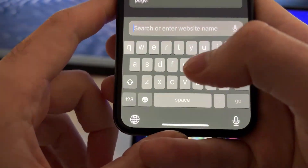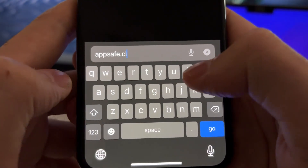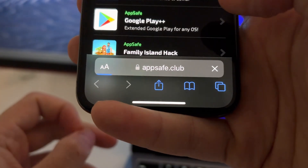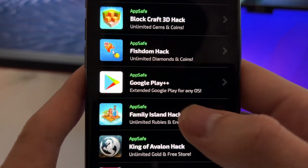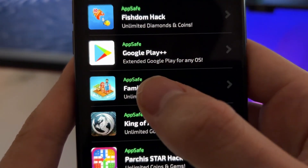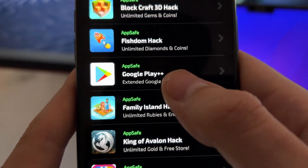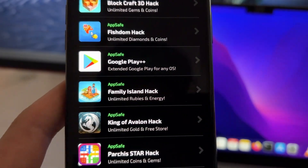Now after doing this, we need to go on Safari and here we will type appsafe.club. This is the official website of the developers of this Play Store version. Here on AppSafe, if you scroll down a little bit, you'll see the Google Play++, which is an extended Google Play for any OS. In this case, this is the emulator that we will install.